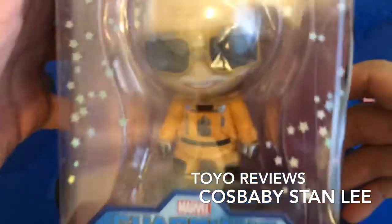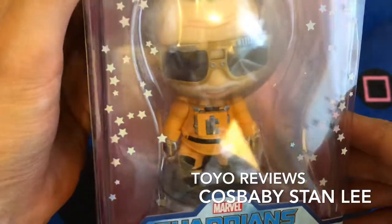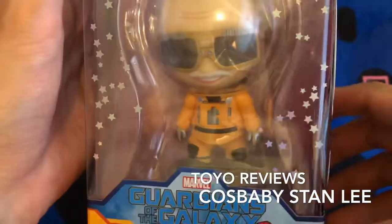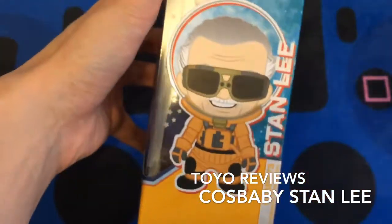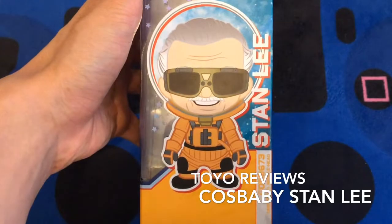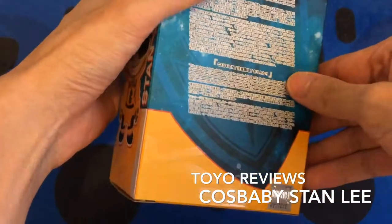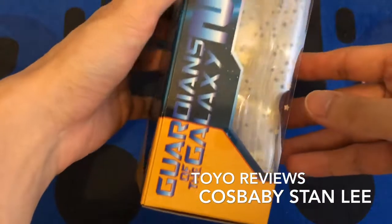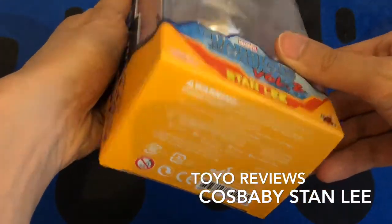I just picked this up from the Rebel Base Hot Toys shop in Hong Kong and it looks pretty amazing, as you can see with the helmet and the space suit. Essentially this figure is the miniature version of the full 1/6 scale figure already released in the Hong Kong shops.